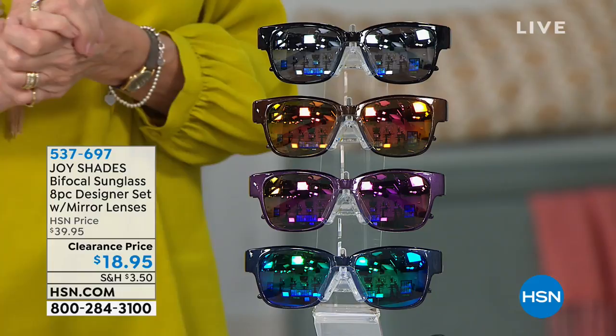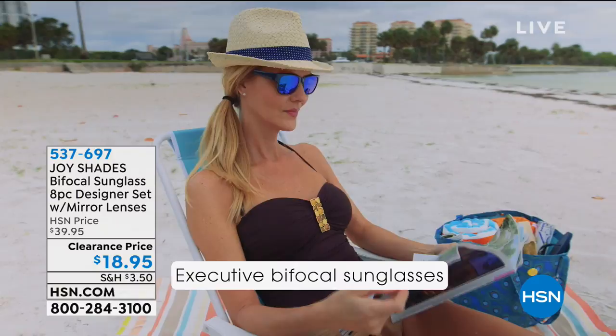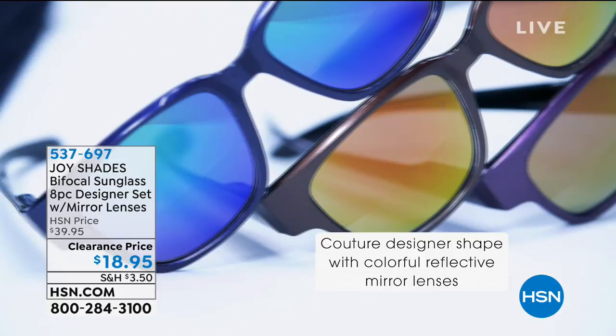You don't have to choose your color — you're going to get all four. Not only are they fabulous sunglasses that give you 100% UVA and UVB protection, they're also readers. So if you want to read your book at the beach, this is a perfect solution. You don't have to switch out your glasses or try to layer them on top of each other. You're getting one navy, one purple, one bronze, and one black pair.